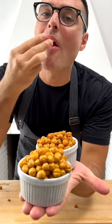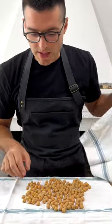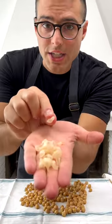This is roasted chickpeas. Drain and rinse a can of chickpeas, then dry them with a kitchen cloth or a paper towel. If some of the chickpea skin comes off, you can remove it and discard it.